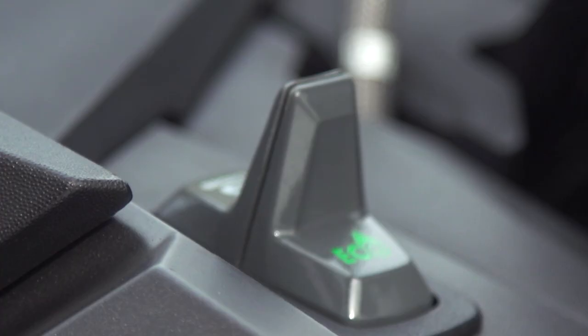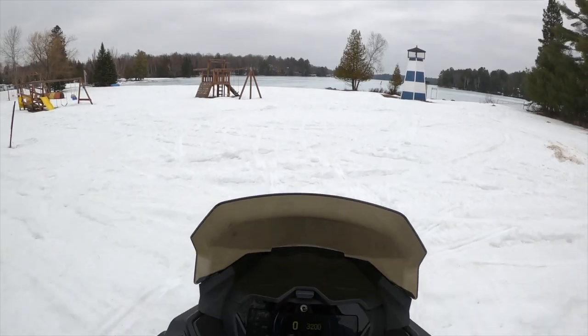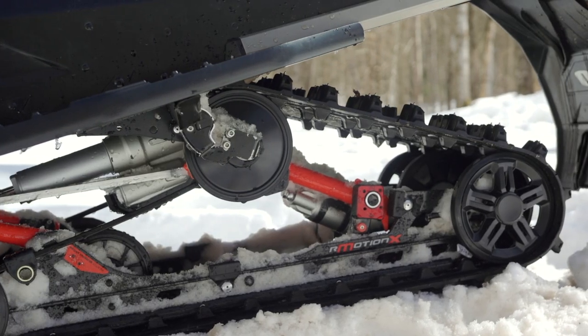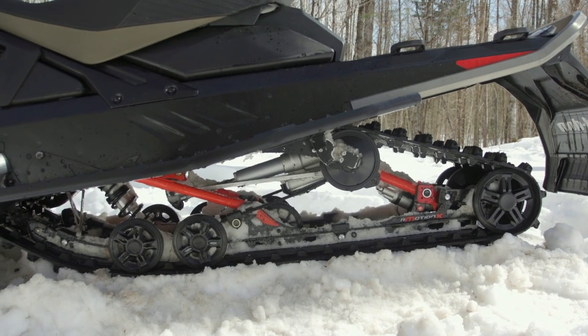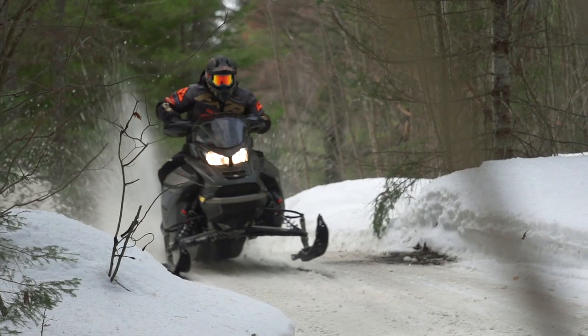Add to the horsepower fun is the launch control: flip the throttle mode to sport, hold for a few seconds, and you can literally experience dumping the clutch on a 180 horsepower sled. Squeeze the brake, hold it wide open, give it a few seconds to build max boost, then release the brake — it's nothing but giggles and arm-stretching power put to the ground. The Ice Ripper is a nice track, but you're going to need to go for the Ripsaw 2-ply track and give Woody's a call — this sled is begging for serious grip that the Ice Ripper just can't provide if drag racing fun is in your blood.